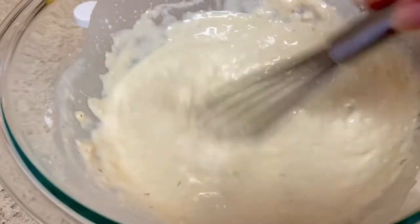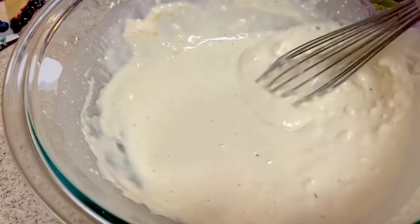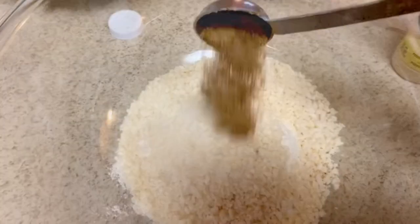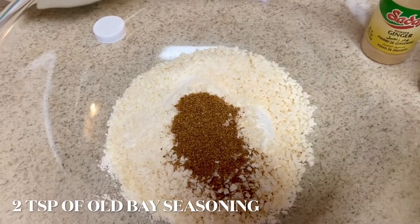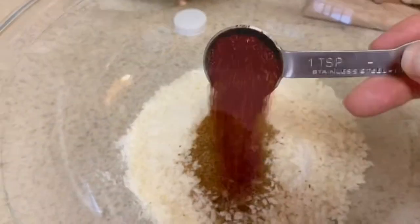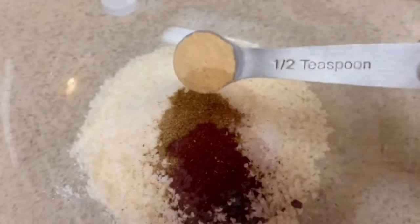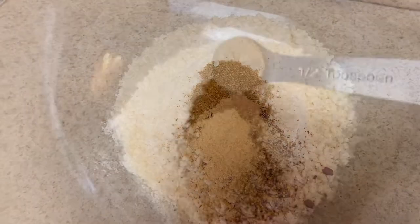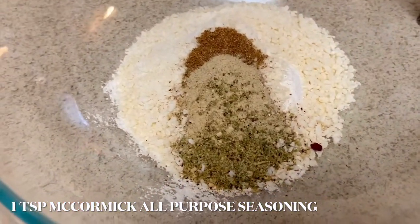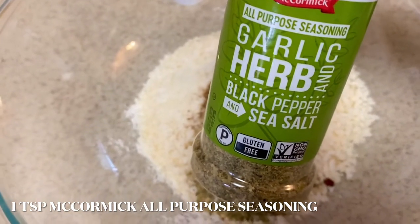I mixed the dry ingredients in a separate bowl. This is one and a half cups of all-purpose flour and three-fourths cup of panko crumbs, two teaspoons of Old Bay seasoning. I also used two teaspoons of chili powder — use the one that you prefer. One half teaspoon of ginger powder and one half teaspoon of white pepper. This here is my favorite seasoning — I used one teaspoon of the all-purpose seasoning from McCormick.